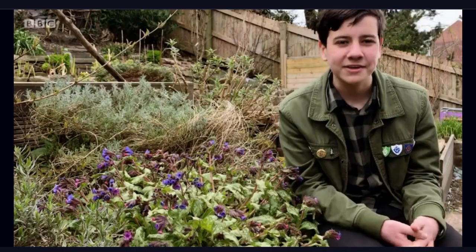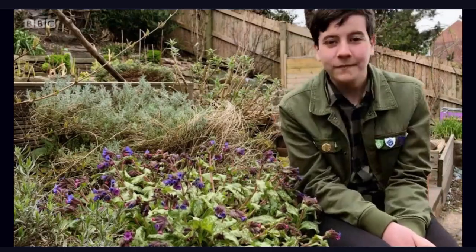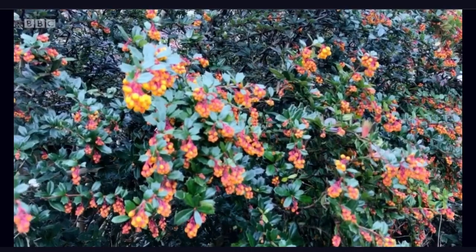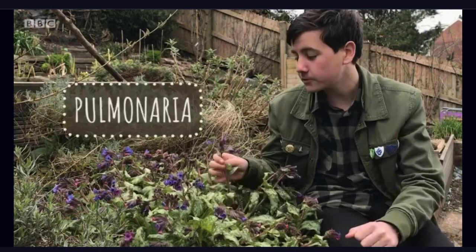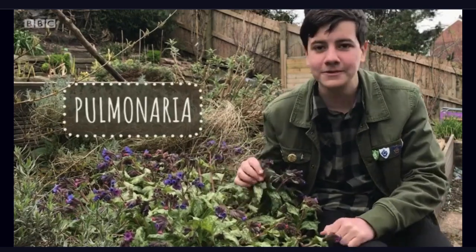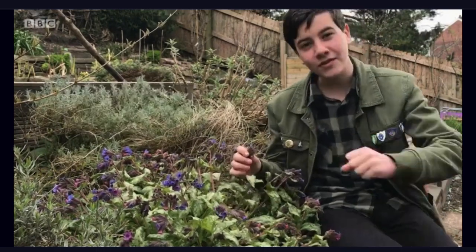At this time of year, your garden can become full of colour. This isn't just pretty to look at — it can also provide food for early bees. For example, this pulmonaria provides a really good food source for queen bees when they first come out of hibernation. That'll certainly get them buzzing.